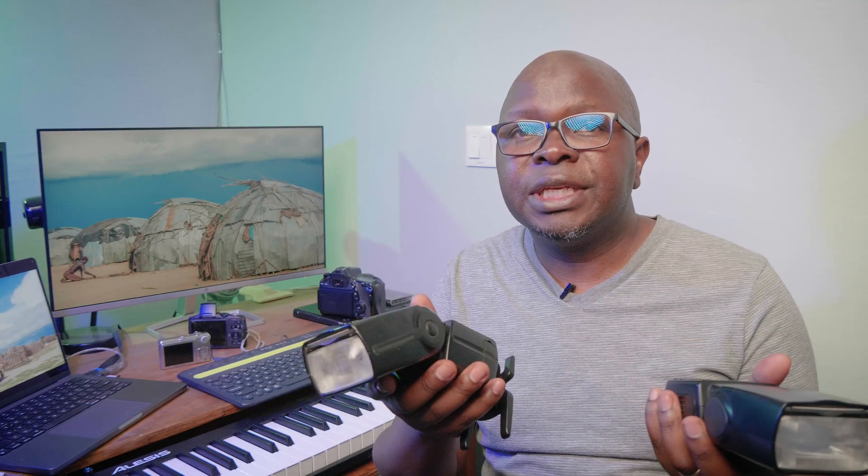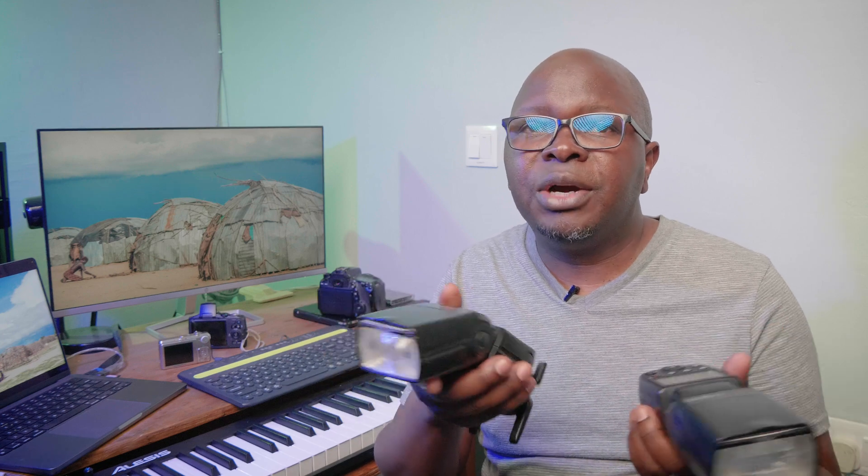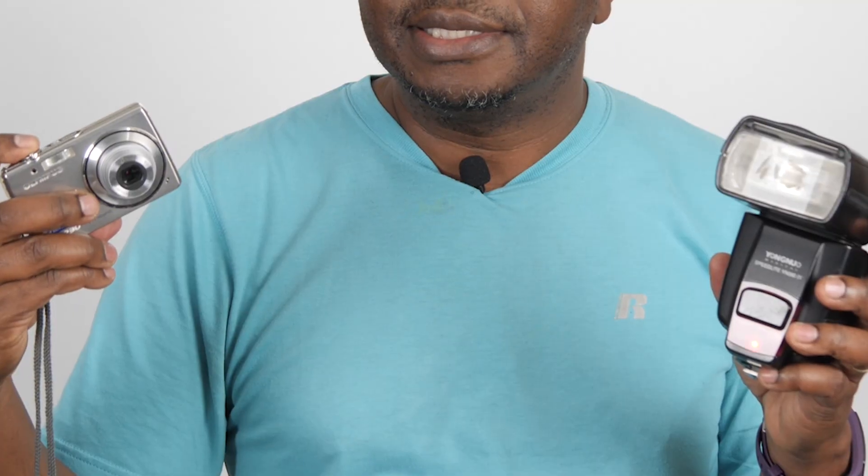The second advantage is that you can mix and match different makes and models of flash units — as long as they have the optical sync option, you can trigger them without any problem. Optical sync also provides a backup: if your triggers fail for some reason and you're desperate, you can use optical sync as your backup trigger.